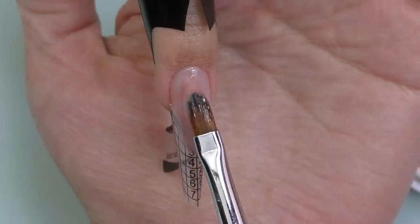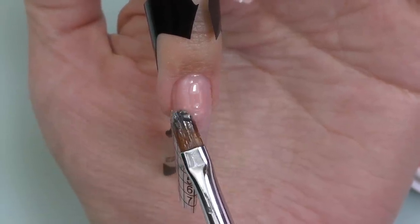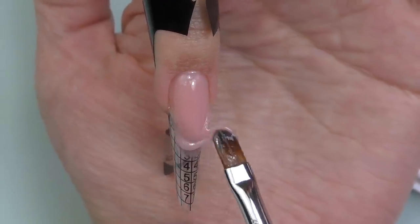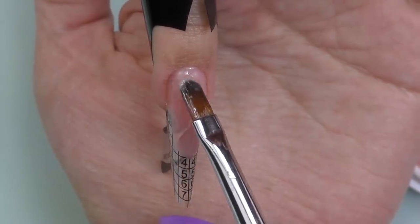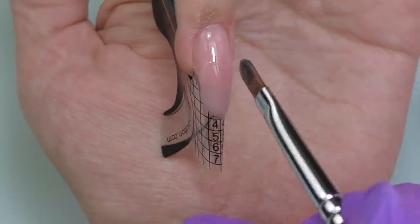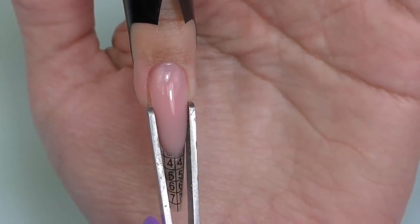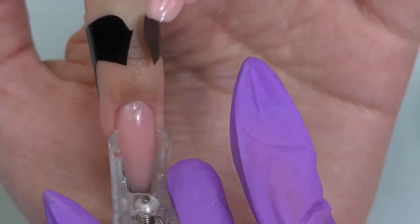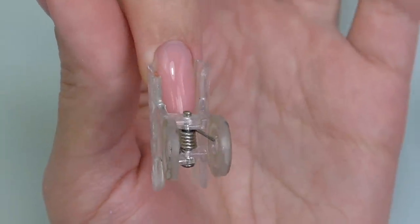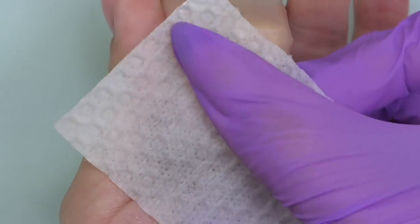First I apply gel on the entire surface and without curing I take more gel and use the printing technique — it works like a printer going from one side to the other. Don't go too close to the skin because a medium-thin consistency gel may flood the sidewalls. If you notice it's already flooding, turn the hand and let gravity concentrate the product in the middle — that's exactly where we need it. Freeze cure for 10 seconds, pinch the nails, then cure for the remaining 40 seconds. Take the form off, remove the sticky layer with alcohol and lint-free wipes.